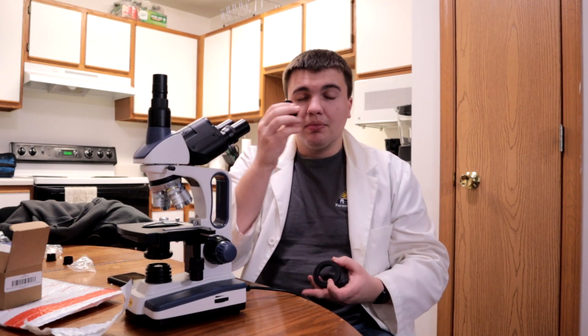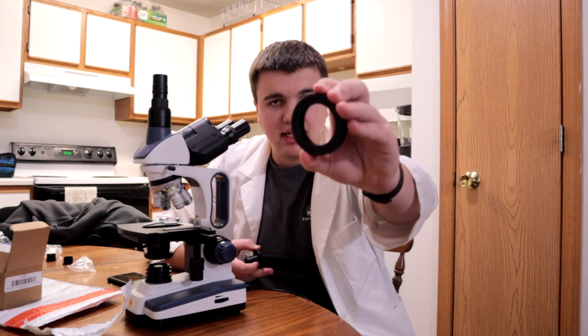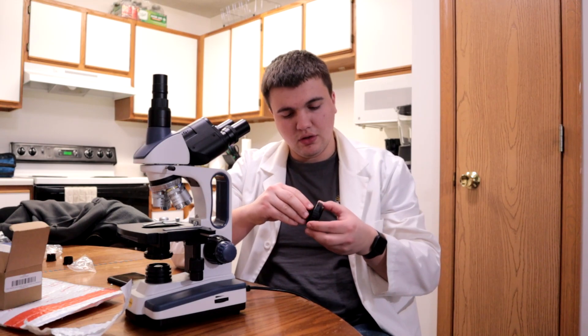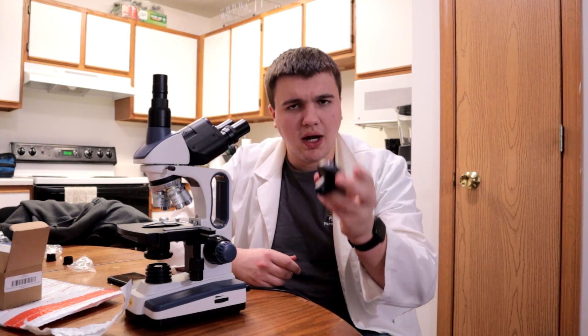It wasn't enjoyable. Plus, this piece — this little piece here — doesn't just screw into the camera. It needs a T-ring adapter, which, simple enough, screws in just like that. And we're able to move on with our lives.